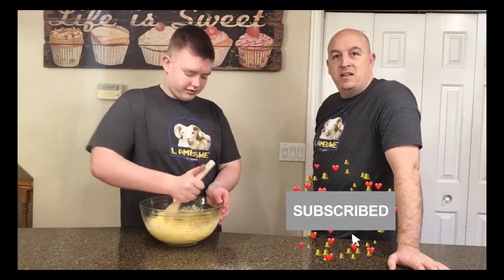Recipe's in the description below. While Ashton's mixing this, don't forget to like and subscribe. Hit that like and notification button.